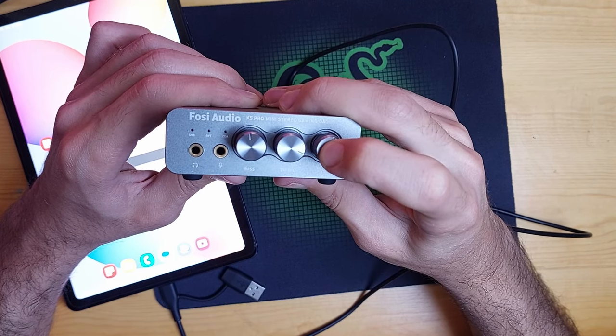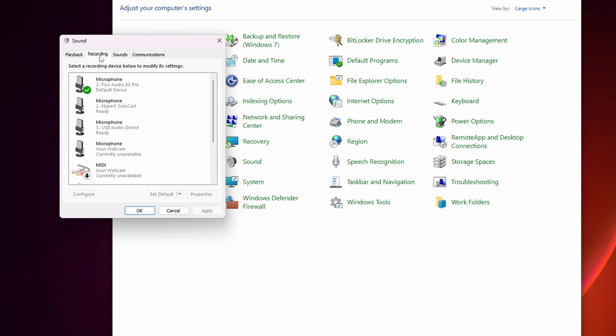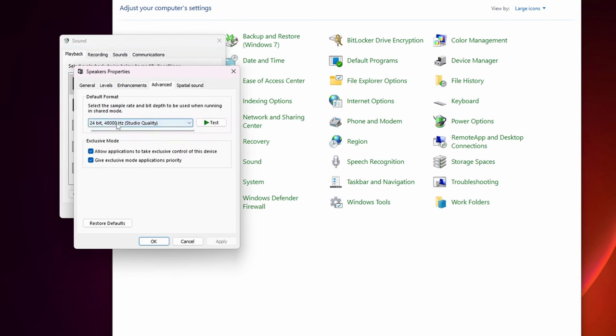Once you connect the device to your PC, it will appear in your sound settings directly without needing to install any drivers. If you go to levels, you will find it is able to run up to 24-bit 96 kHz studio quality audio. On the recording tab you will find your microphone listed if you have one connected.